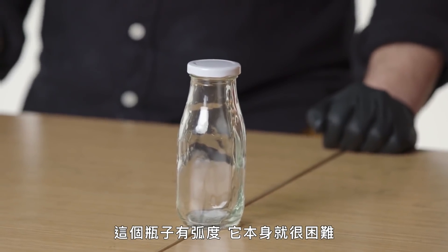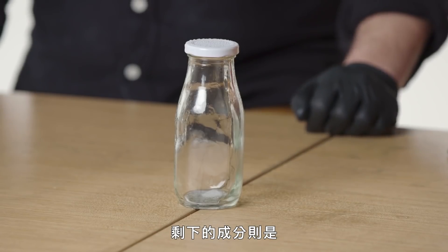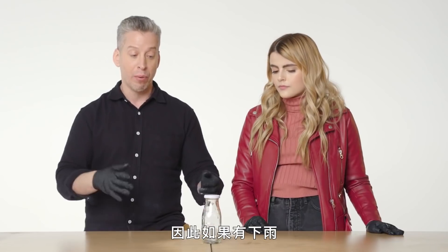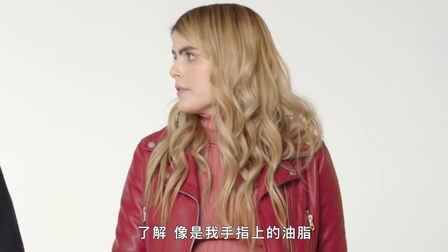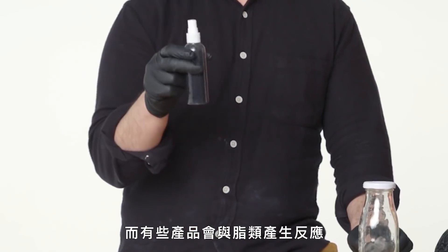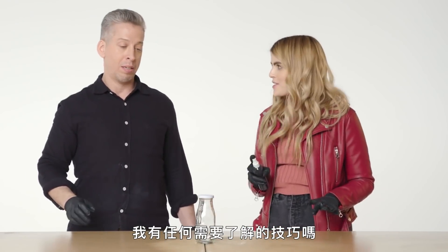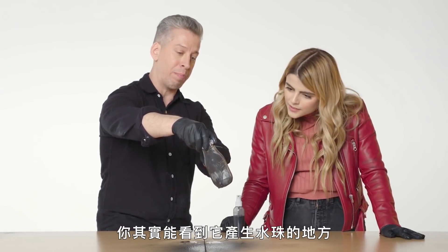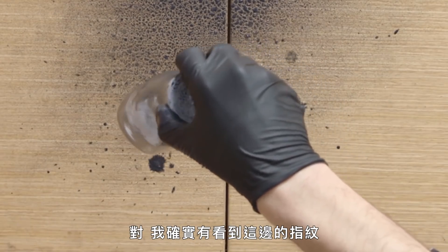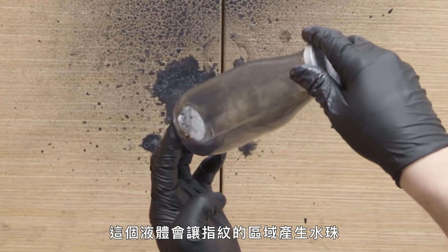This bottle is curved, which is difficult to begin with. Let's make it harder — let's say it rained the night before. Fingerprints are comprised mostly of water, with the remaining percentage being minerals, salts, amino acids, and lipids. So if it rained, that 98% of the fingerprint is gone. But what remains could be the fatty part — the oils from your finger. Sebaceous glands secrete oils, and there are products which react with those lipids — a suspended solution of allibium disulfide that reacts with the fats in your fingerprint. Start at the top, work your way across and down, and completely coat the surface. You can actually see where it's beading off — that reaction between the two.